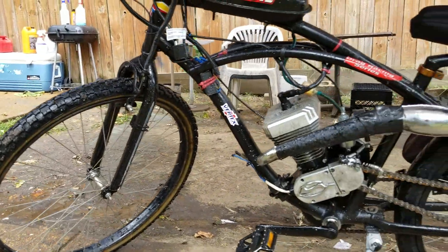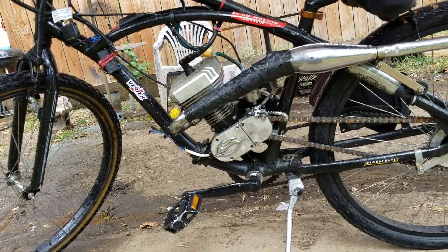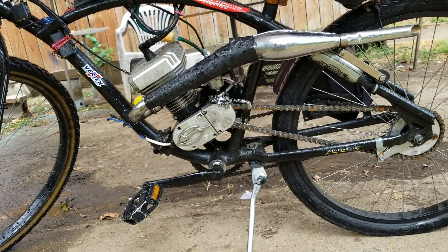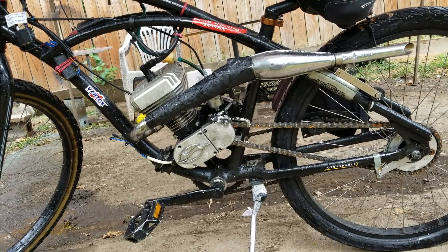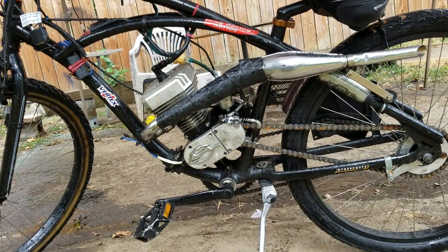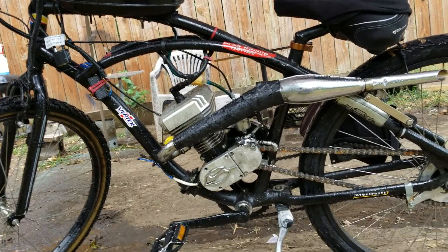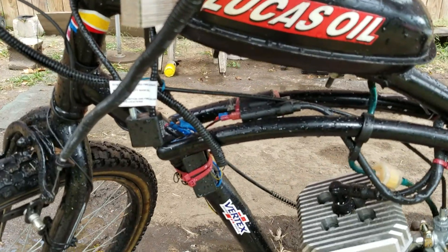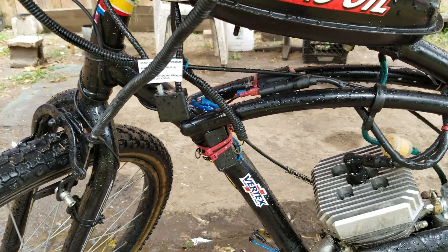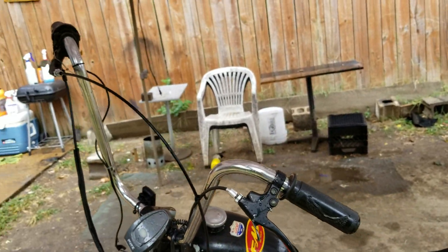I sold it to a buddy of mine a little bit over a year ago, and it's still running man. See that Impala sign on there. I'm gonna do a clutch adjustment — it needs some clutch adjustment, so I'm gonna go ahead and adjust this clutch up for him and get him together man. This bike used to be fast as hell too, which I'm pretty sure it still is.